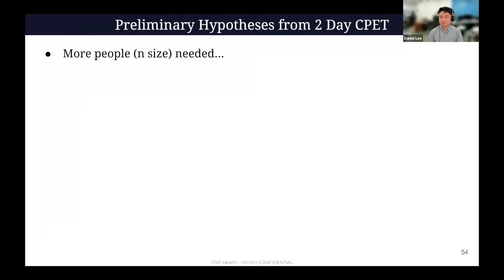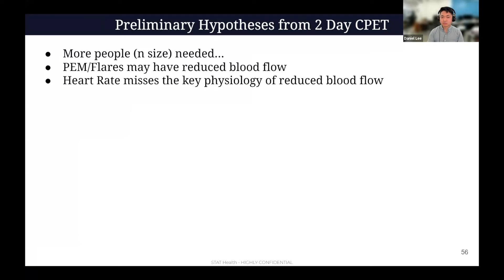Preliminary hypotheses — we need more N size — but it does look like PEM and flares have associated reduced blood flow. We want to prove this at large scale. That makes sense as a cause of why you have very little energy and fatigue. And you can see that even at the same heart rate, heart rate is missing the key physiology — you can't see the reduced flow. At 54 beats per minute it looks normal, but you're not looking at the right thing.